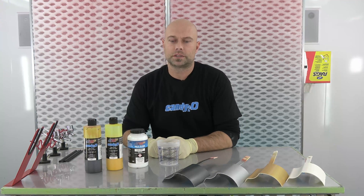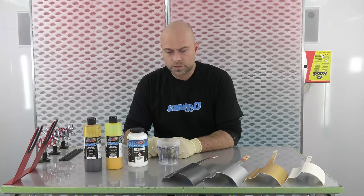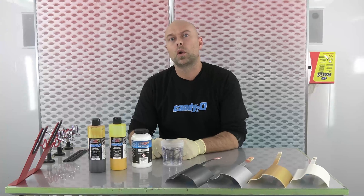Hey everyone, welcome to another episode, another installment of Color Mixing with Chris. I'm Chris Arpen and we are here at Createx Colors and we are going to talk about a color called Pagan Gold.